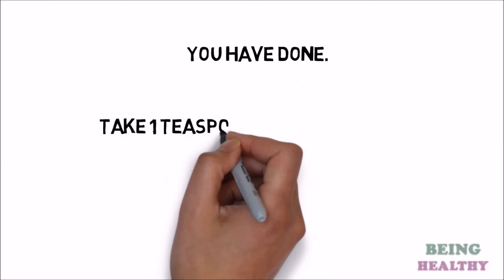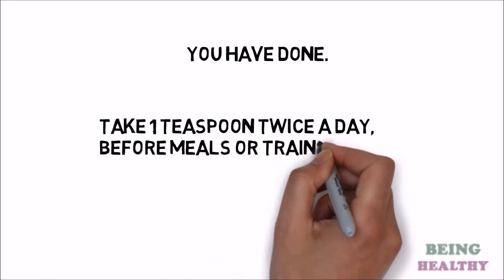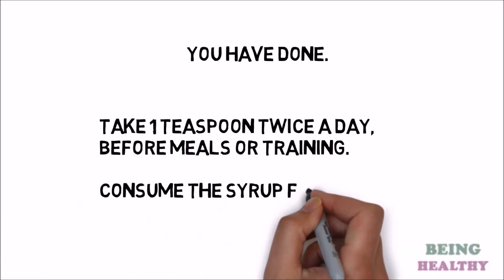Take 1 teaspoon twice a day, before meals or training. Consume the syrup for 3 weeks.